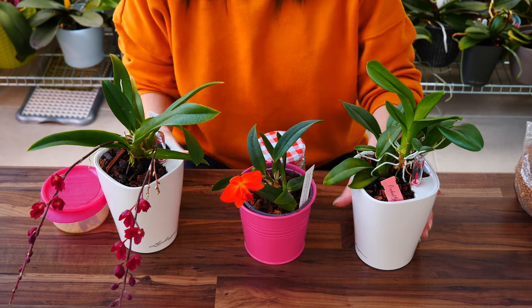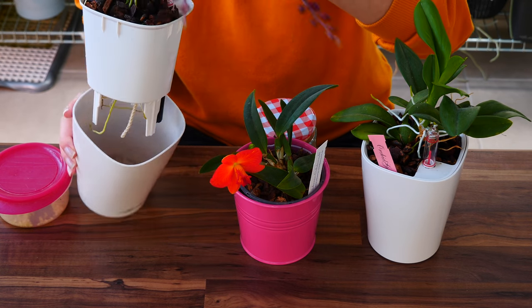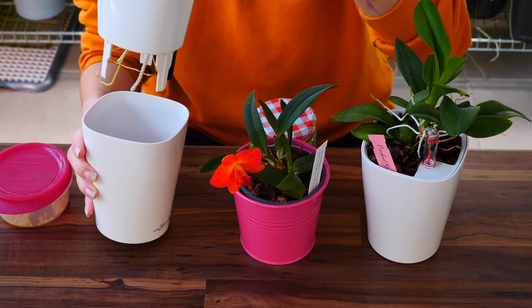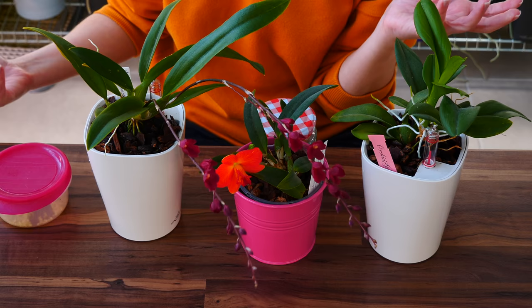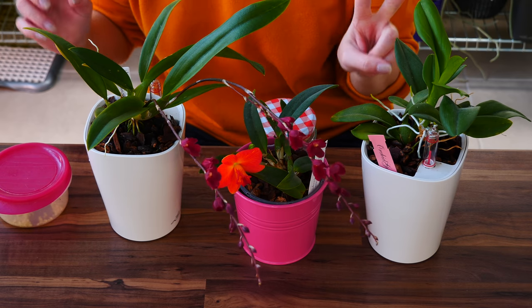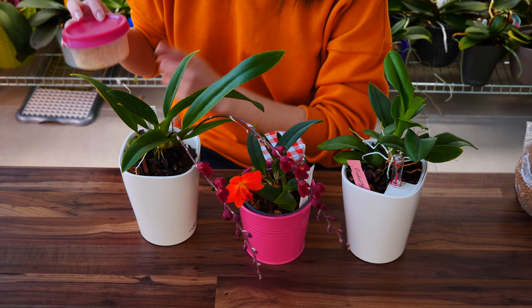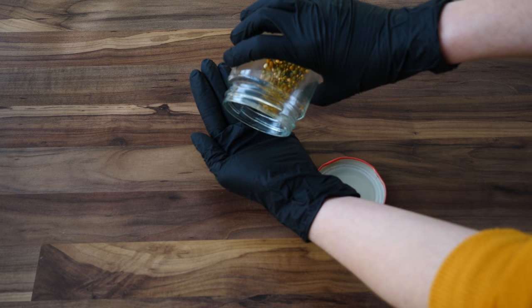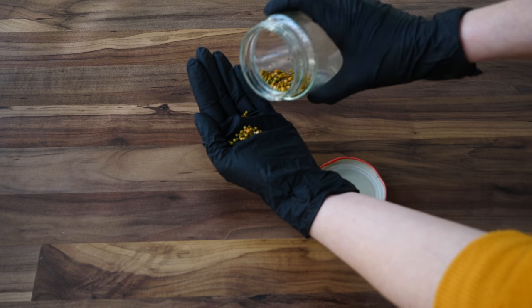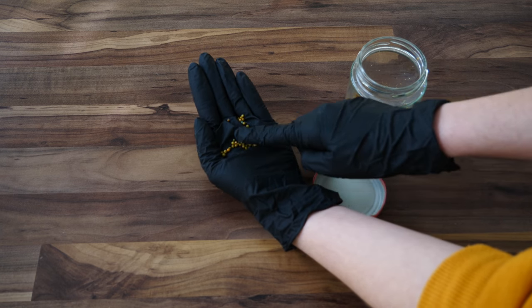Another reason I use slow-release fertilizer is self-watering pots. These don't get watered as often because they have a reservoir, which helps with very thirsty orchids or during warm seasons. But I was worried about two things: first, if I leave fertilized water in the reservoir for a week or two, will the chemical formulation remain the same or deteriorate over time? What if the nutrients become unavailable for my plant and induce a deficiency? It might happen.